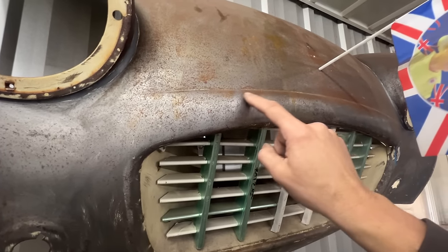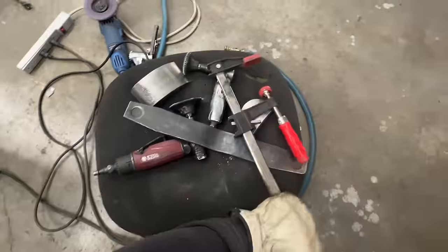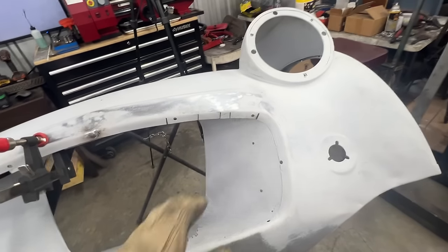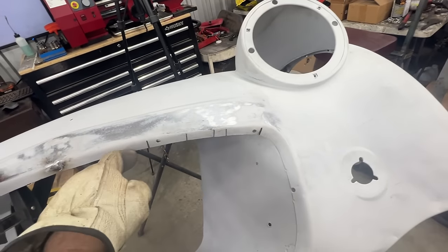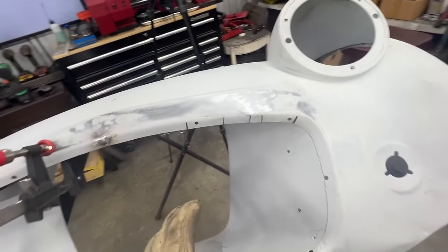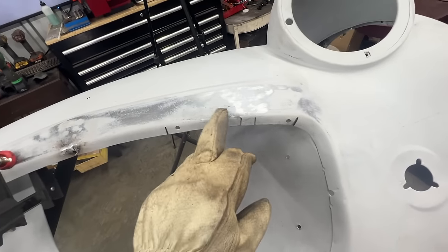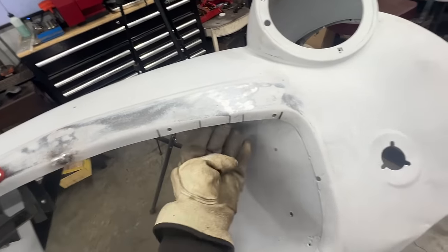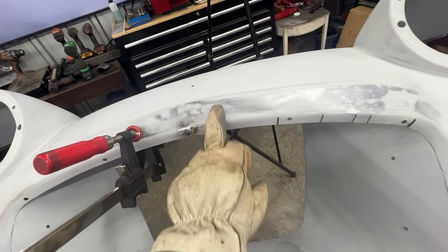Now I'm going to weld these cuts and grind them later because we might need to cut them again - you never know. This edge here also looks too sharp - we don't want it that sharp, we want it round like here, but it became sharp because we hammered on top. So I'm going to weld this and then with the dolly underneath and proper shapes I'm going to try to give it the round shape again everywhere, especially here because how it is right now I don't like it.